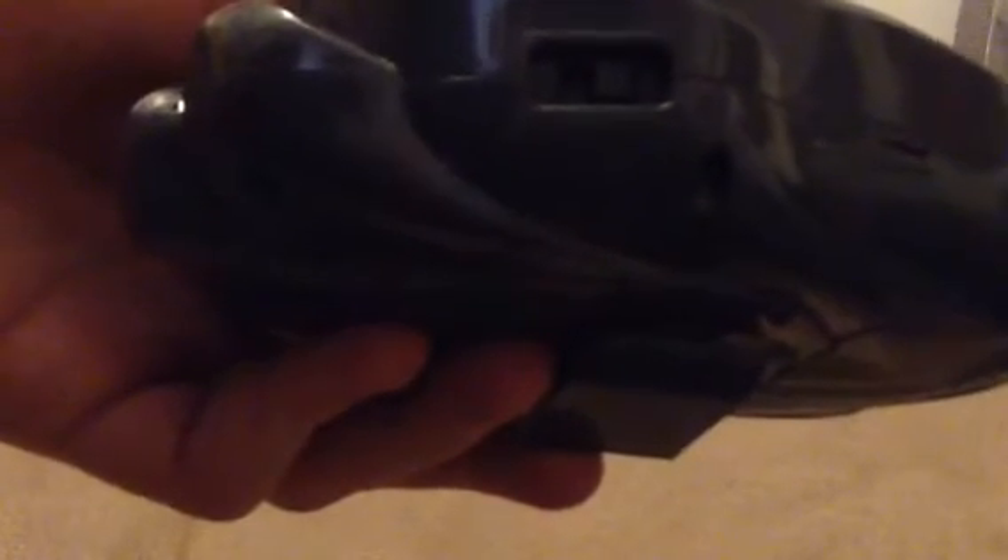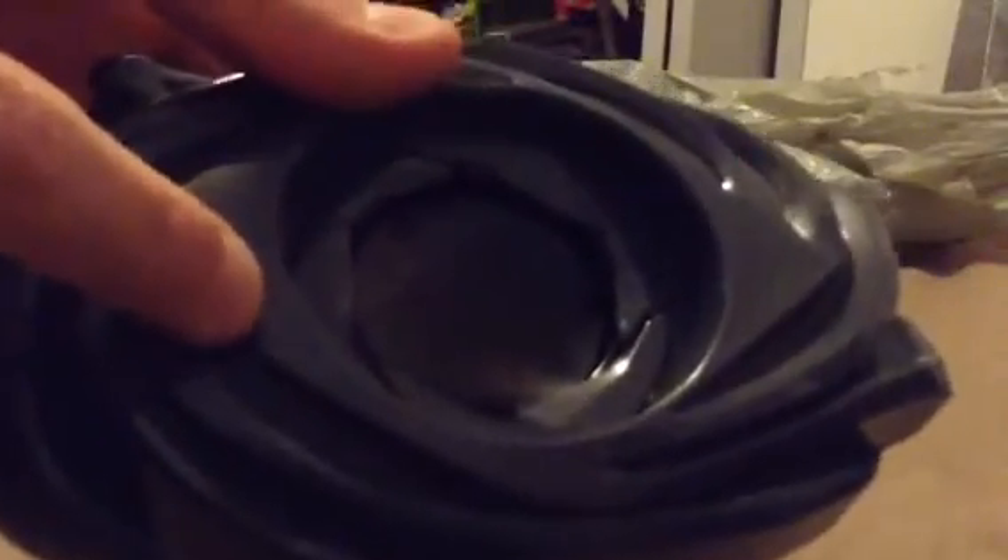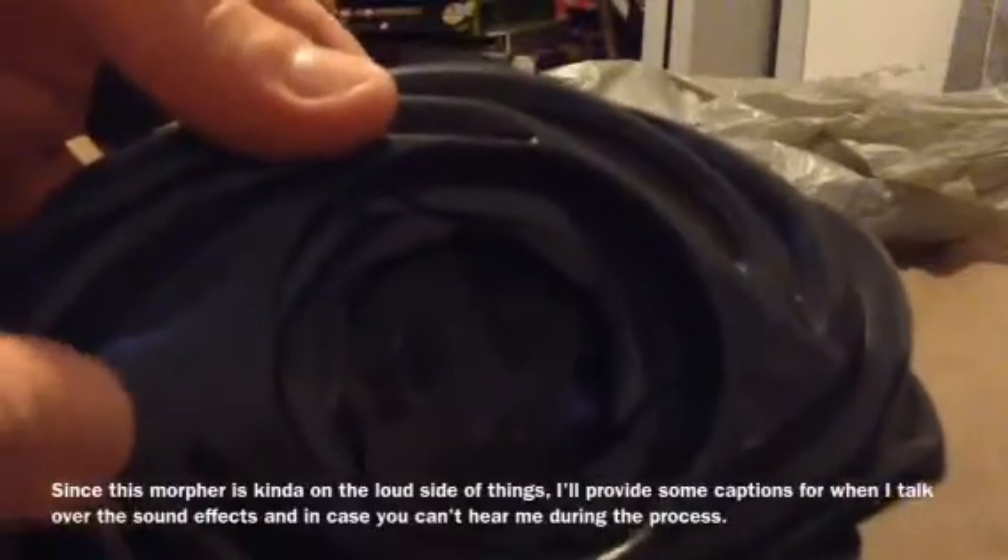For sound effects, to activate the morpher there's a little switch underneath — when you turn it on you get a sound. That is a little loud, I must say. I can imagine some people's ears would ring listening to that. You might also notice when you turn it on the little lights inside light up. When you open it you get a standby noise, and when you close it you get another sound.